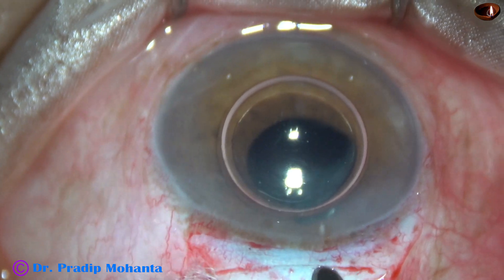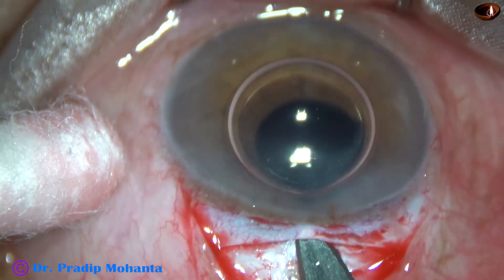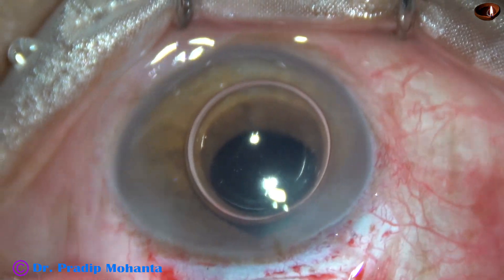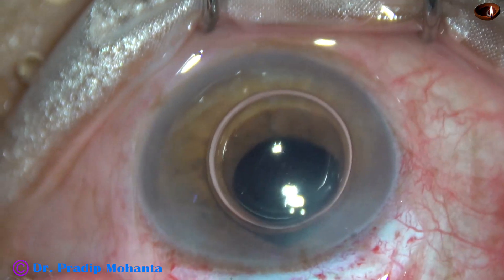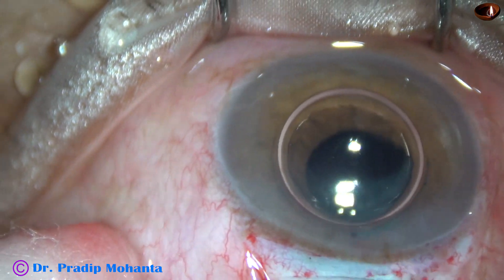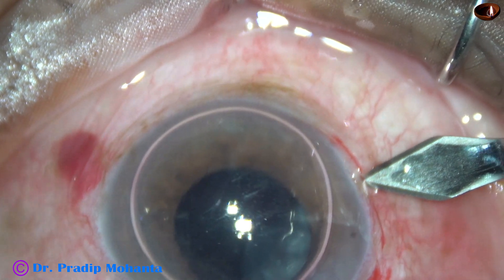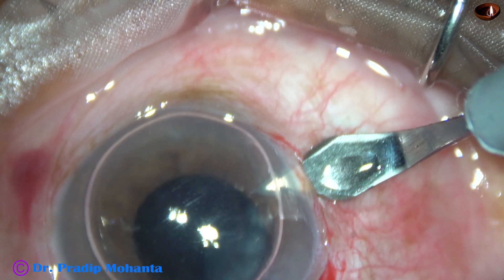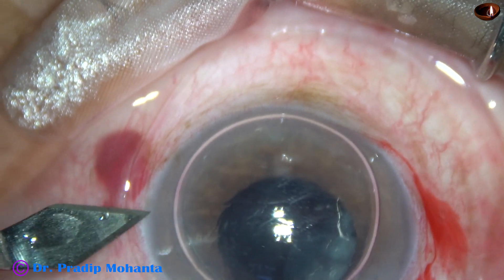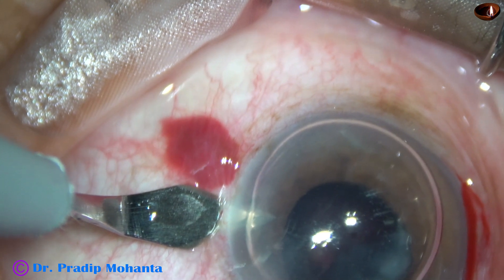Conjunctival peritomy and bipolar wet field cautery have been done. And now the sclerocorneal tunnel is being prepared with the help of this crescent blade. Since the iris claw lens is a rigid lens, we need an incision of about 6 mm. So a 6 mm sclerocorneal tunnel is being prepared, and this is for inclination of the haptics. This is a side port at 9 o'clock, and this is a side port at 3 o'clock. These side ports are behind the limbus onto the sclera.